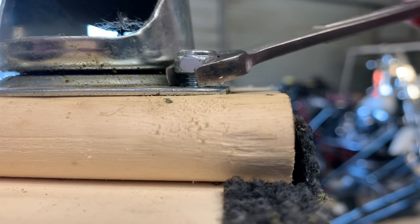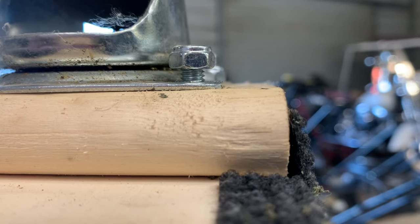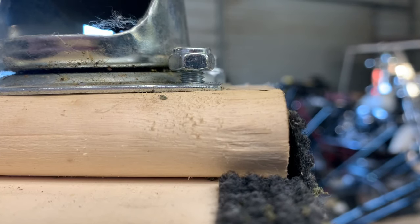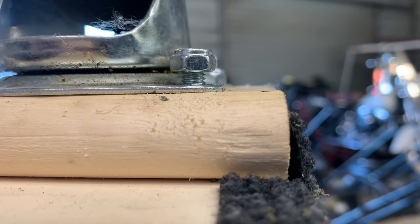But what's happening is — let me show you — the whole bolt and nut is spinning on me. So what we're going to do is I'm going to show you a quick little tip. It's super simple, doesn't take a lot of brain power for this one, for sure.